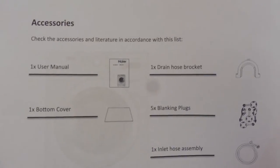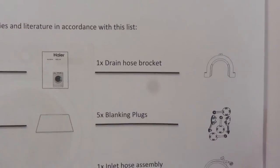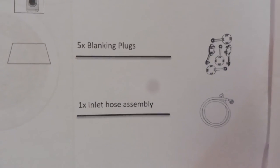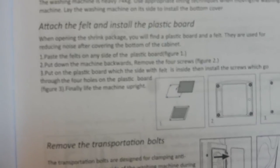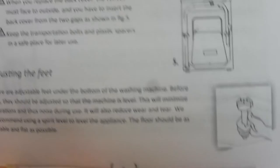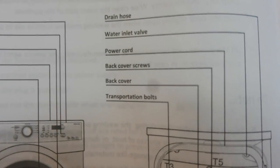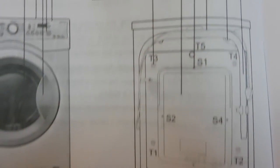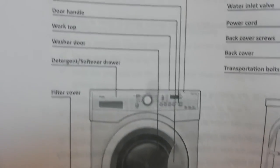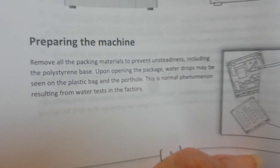For full disclosure, I am reviewing the machine for AO.com. If you happen to be married to a plumber or someone handy and they want to know what it comes with: it comes with a user manual, a bottom cover, a drain hose bracket, five blanking plugs, and one inlet hose assembly - it just feeds off the cold feed. This is the sort of things the drivers would have done: attach the feet and install the plastic board, remove the transportation bolts, and adjust the feet. That's why I'm glad installation was part of the delivery. The back of the machine has a drain hose, water inlet valve, power cord, back cover screws, and back cover transportation bolts. It's a very classy, classic looking machine, and the digital display is not too jazzy - just informative, telling you the cycle length and time remaining.